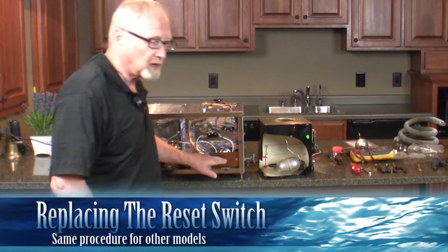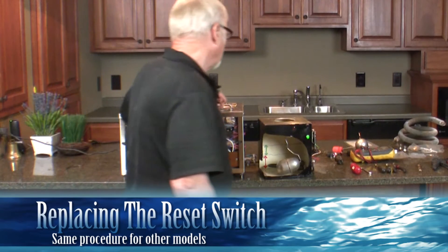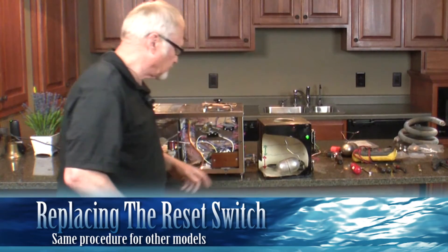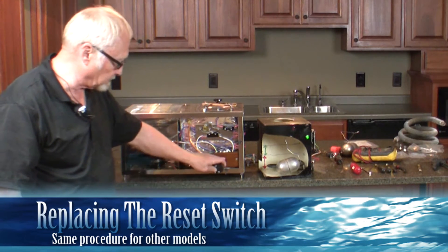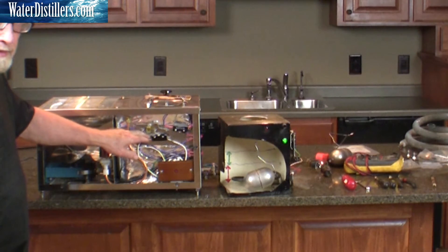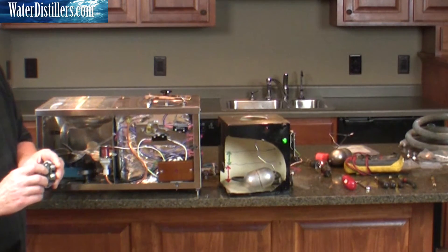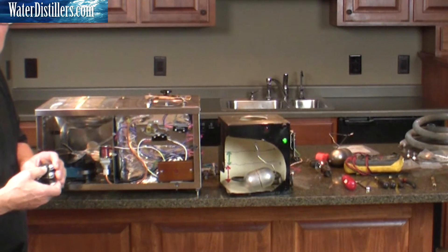This is not a light — a lot of people confuse that for a light — it's a reset. Sometimes if you get a surge of power, or if for some reason it doesn't shut off completely, it will heat this up. Or if you get a bad wire — a wire that has gotten water on it or that sparks — this reset button will pop, and you can push it and it'll snap back and start up again.